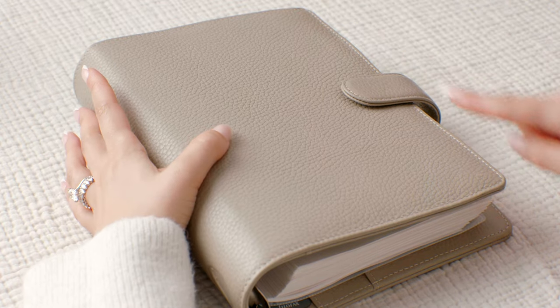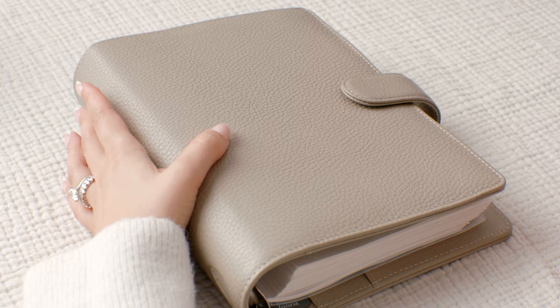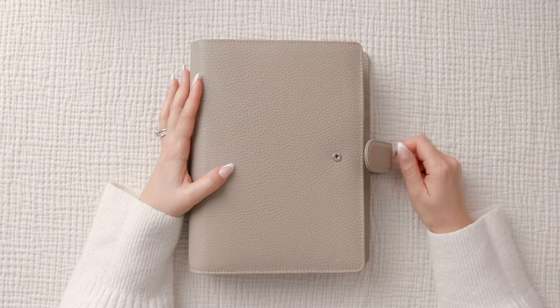Before we open this up, I want to talk about how beautiful this color is — this is gorgeous. I love that the corners are rounded; it gives it a nice soft yet chic look. The clasp here is a button, which does a great job holding everything together.